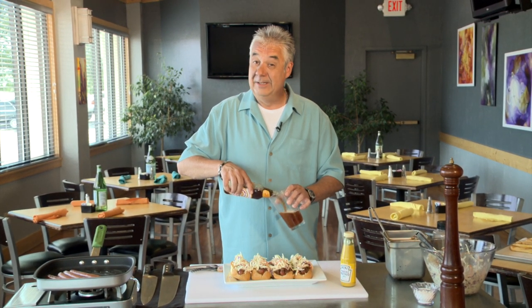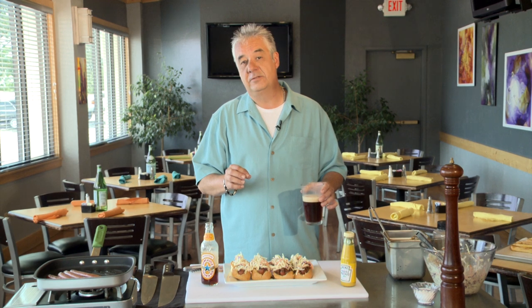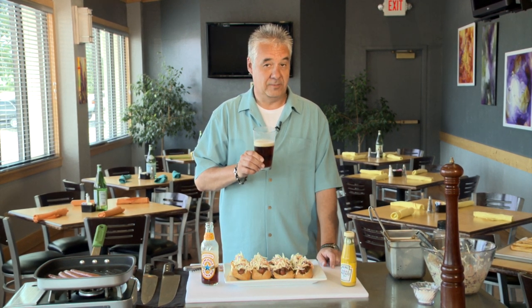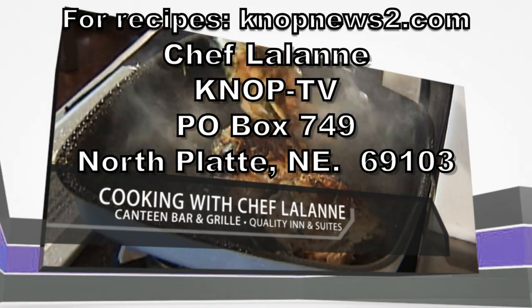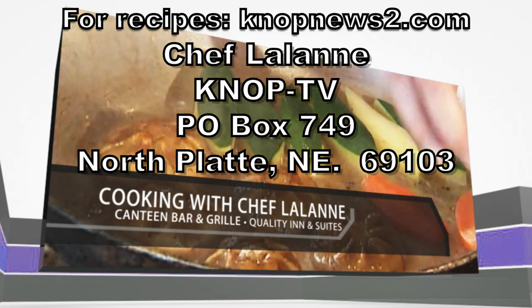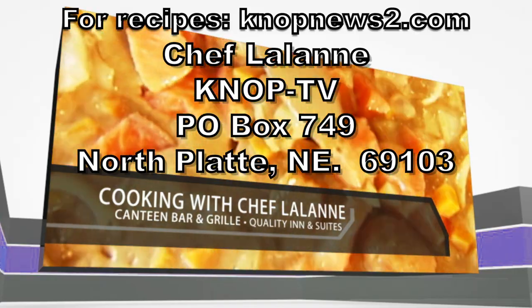Make sure you try this at home. Next week we're going to do something real fun — we've got some zucchini blossoms from Deb and Gail Leuenberg's garden, and we're going to stuff them and show you how to fry them. Fantastic — another really good summer thing. We'll see you next week. For Chef Lalonde recipes, go to knopnewstube.com or send a self-addressed stamped envelope. Please join us again next Wednesday. Bye.